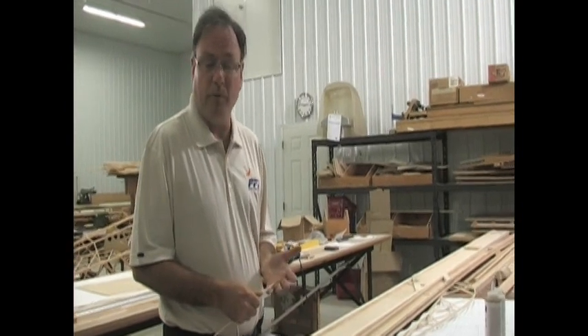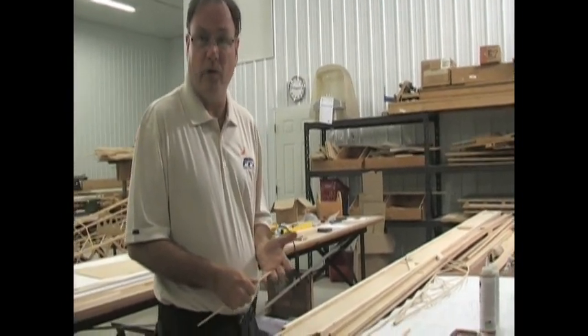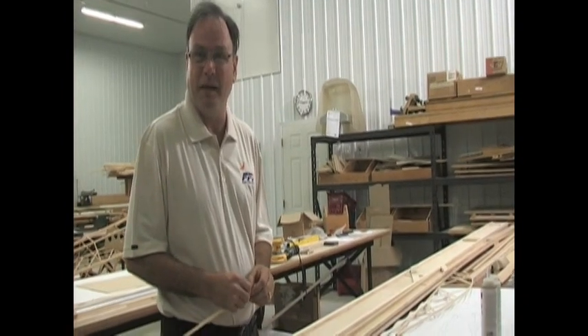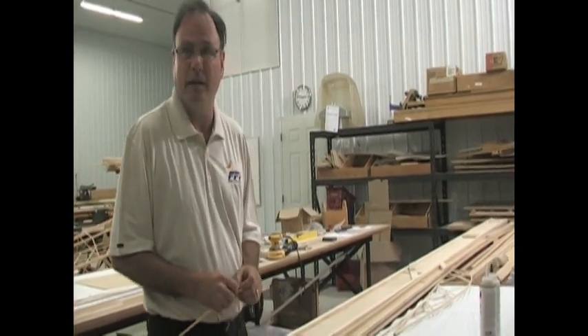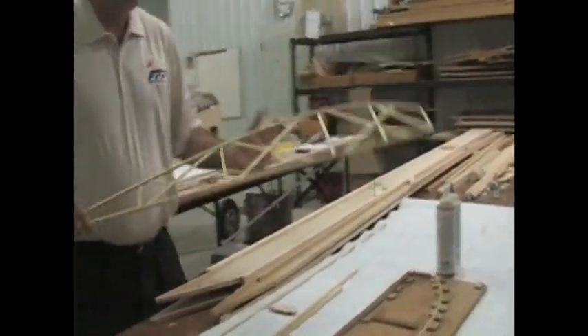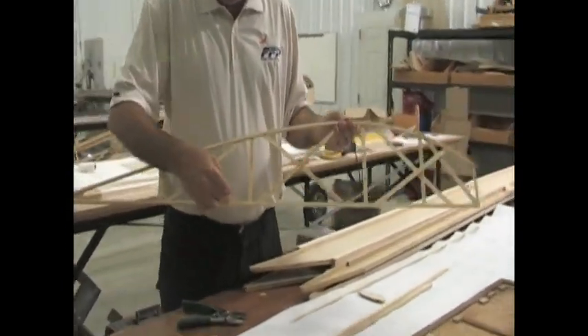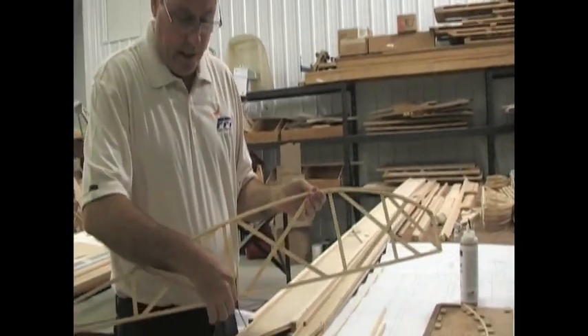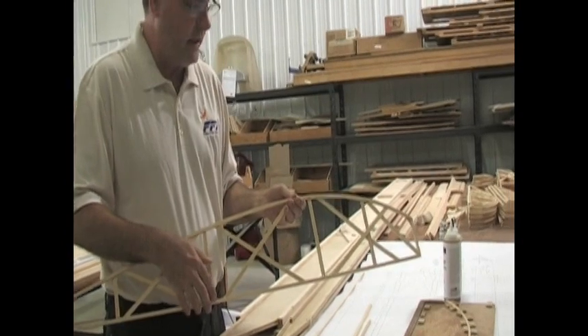On a standard monoplane aircraft, you're going to have 28 full ribs and 28 half ribs. It takes a few days to get all the ribs done, but it's not a difficult process at all. When the rib is finished, it looks just like this. You'll notice there are no gussets in any of the corners — we're going into the groove, so you use the glue surface area there.